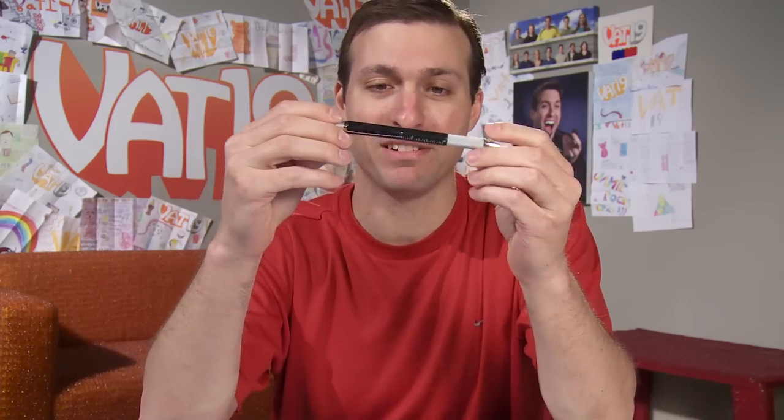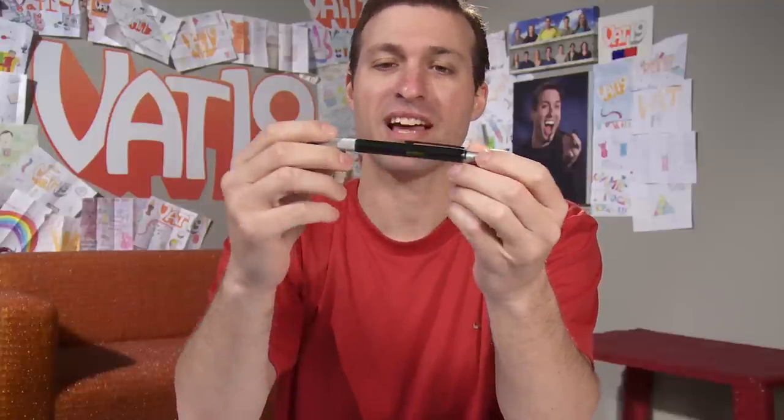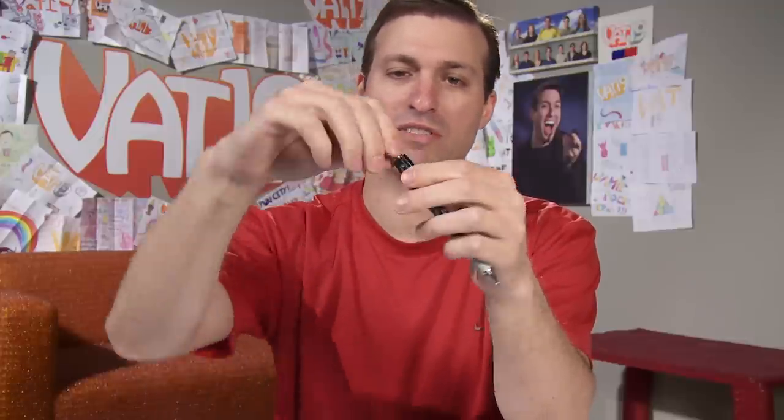This is called the Penultimate — not 'penultimate' as in second best, but 'pen ultimate.' It's a seven-in-one pen: a centimeter ruler and an inch ruler, a capacitive stylus on top, a level built right into your pen, and phillips and flathead screwdrivers. That's the Penultimate!